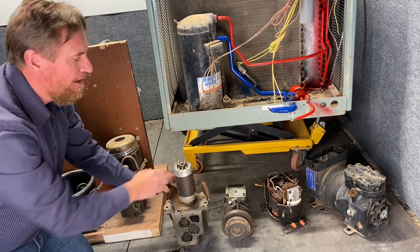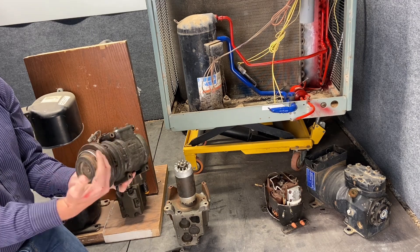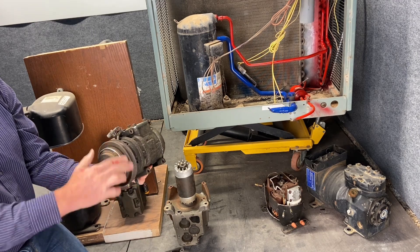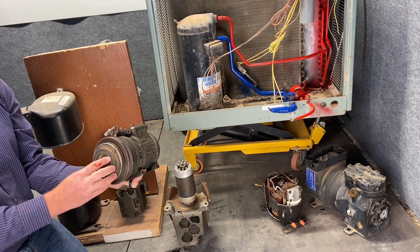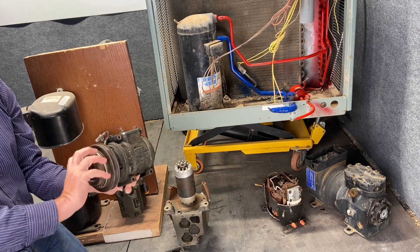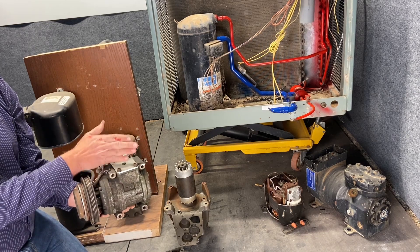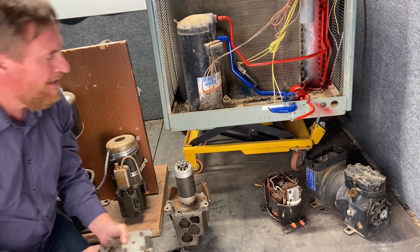We're going to go into more detail on this shortly, but here's an example of an automotive compressor. Here we don't have a motor powering it — we simply have a belt connected to the engine. There's a clutch, and when we call for AC the clutch connects to the belt and you start turning the pump action inside. It sucks in low-pressure vapor and pumps out high-pressure vapor.